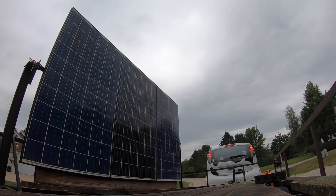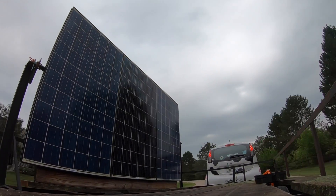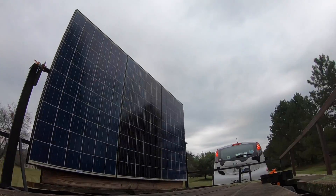Here we've got another camera angle. I was just shooting this all with my GoPro and going around the neighborhood.